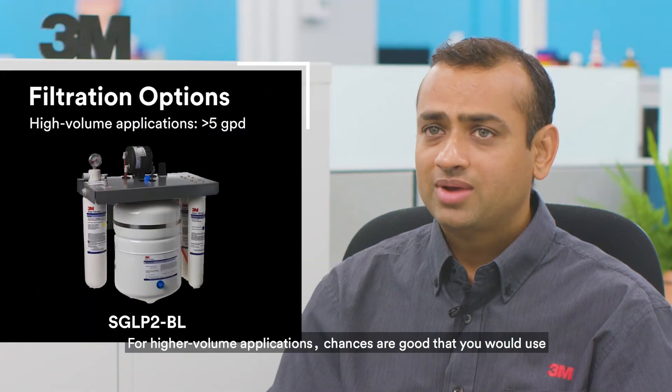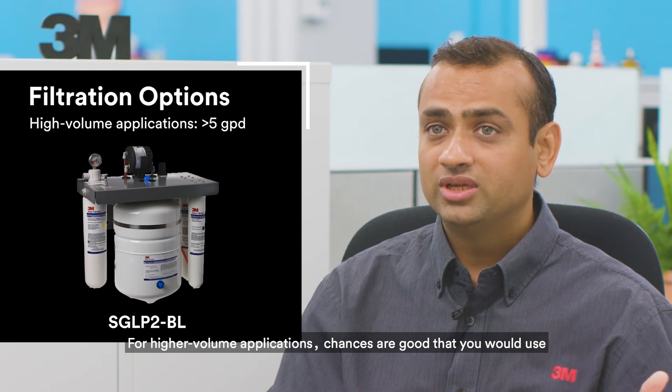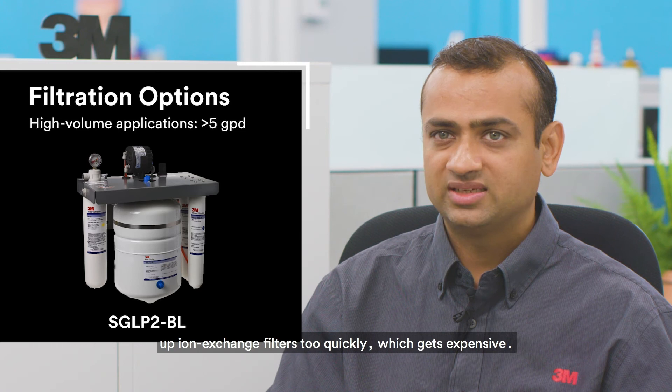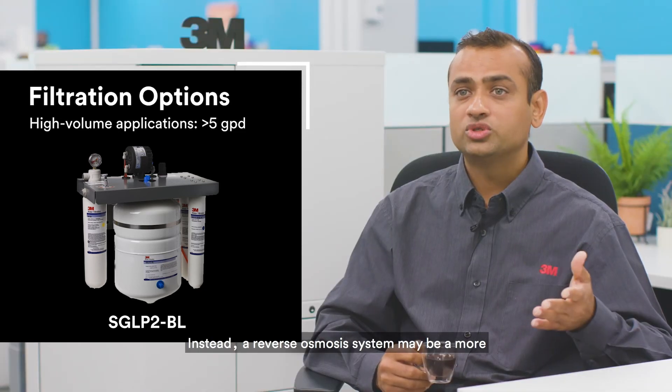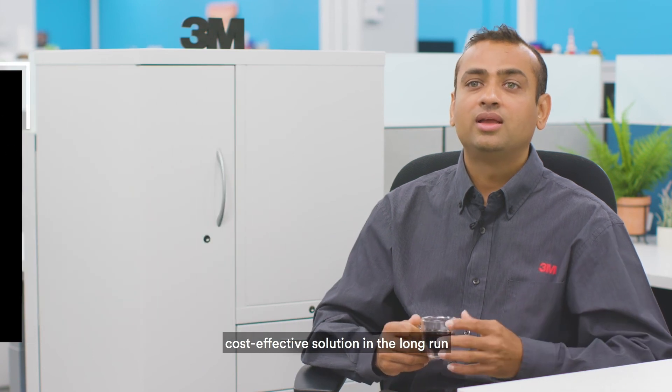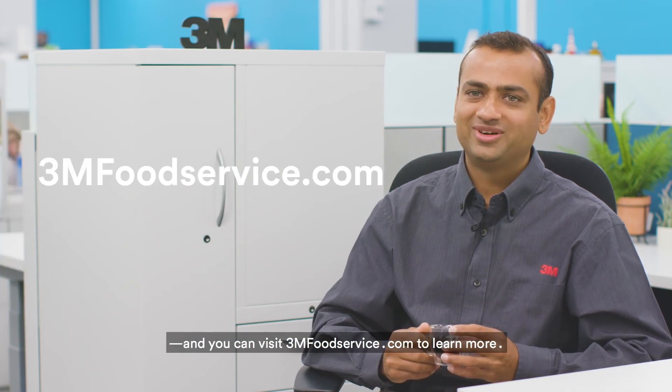For higher volume applications, chances are good that you would use up ion exchange filters too quickly, which gets expensive. Instead, a reverse osmosis system may be a more cost-effective solution in the long run. And you can visit 3mfoodservice.com to learn more.